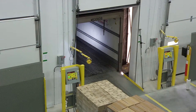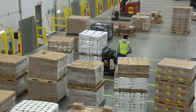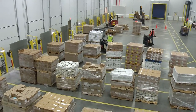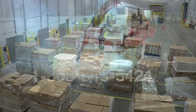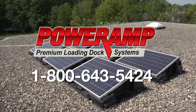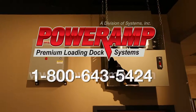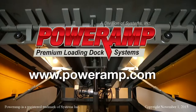Power Amp has once again set the bar high with the VS Vertical Leveler. From its structurally superior design to its advanced interlocking and safety features, the Power Amp VS Leveler is the easy choice for your loading dock. For over 50 years and beyond, throughout various industries, Power Amp Dock Equipment continues to exceed all material handling industry standards. To learn more, call 1-800-643-5424 to get connected with a dealership near you, or visit us on the web at PowerAmp.com.